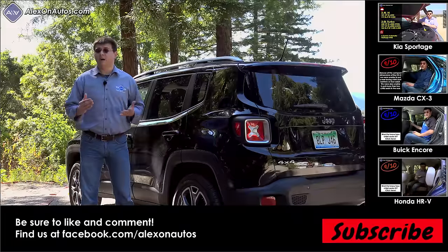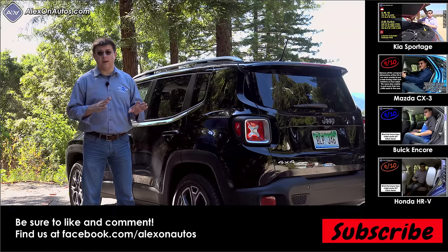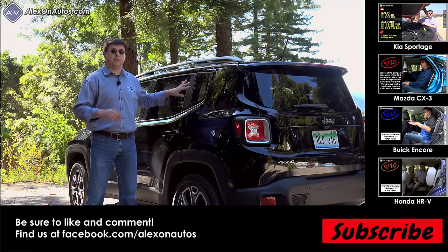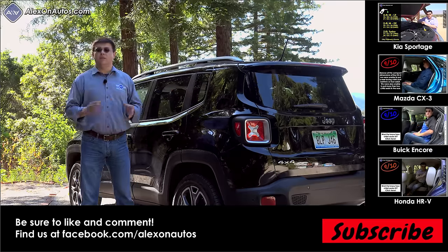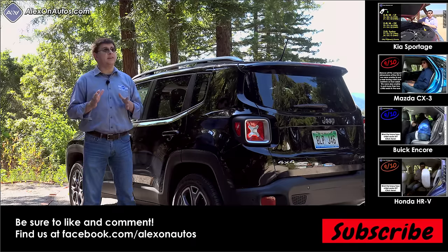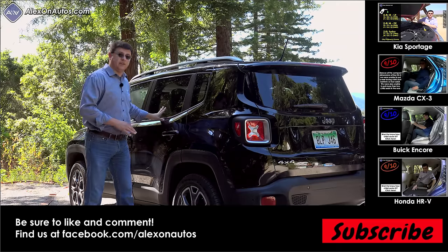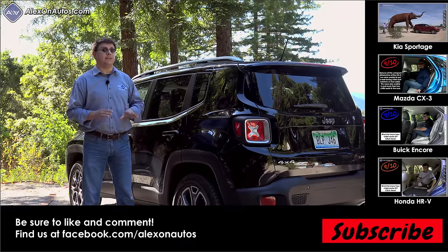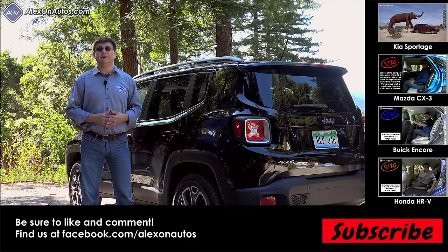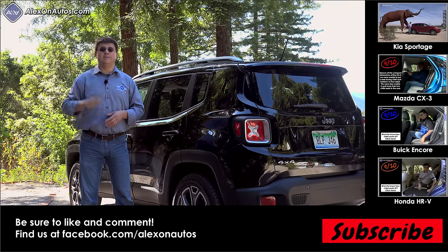The bottom line on the Renegade: if you want the sharpest handling or fastest vehicle in the segment, don't put the Renegade on your list. If you want the most luxurious entry in the segment, consider the Limited trim — one notch below the Buick Encore. If you want the best off-road ability, look no further than the Jeep Renegade. It should also excel in snow traction, as the locking center coupling with dedicated winter tires will help you out of sticky situations that other vehicles in this segment simply can't handle.